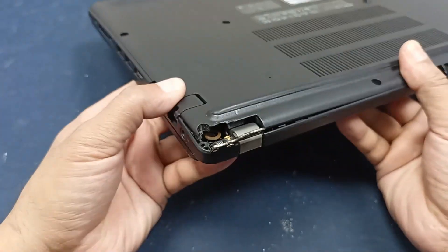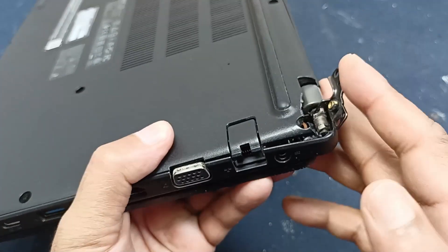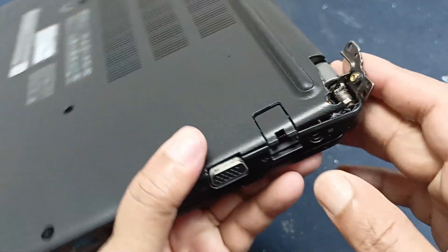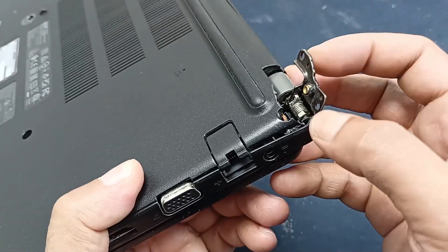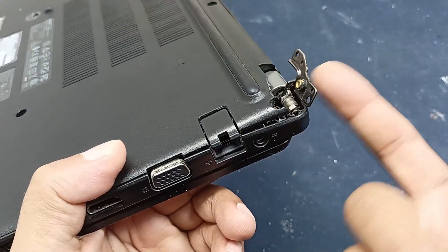This is the ASA tablet laptop and this laptop problem is the hinge is broken. You can see this hinge is totally broken. Today I will pick this and I will explain why this hinge is broken.